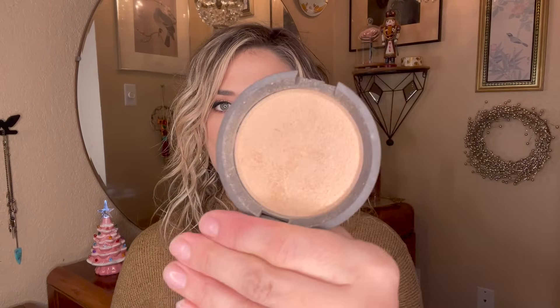I'd love to have a pan on all of my highlighters, so I'm going to try and focus on this one from BECCA in the shade Prosecco Pop. It's one of the only highlighters left in my collection without a pan, so I'm going to try and hit pan on it this year. It's a beautiful golden shade that I can wear pretty much any time of year.